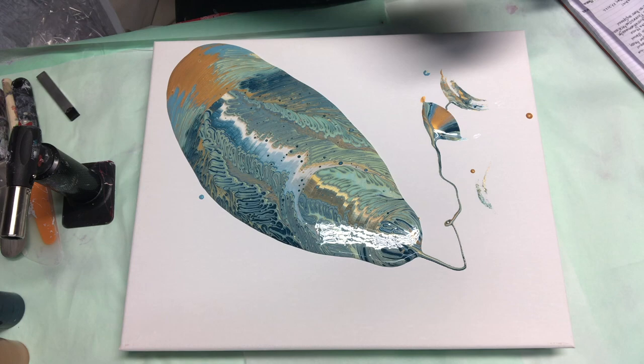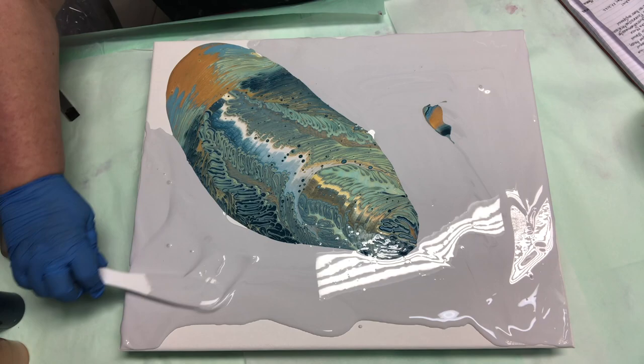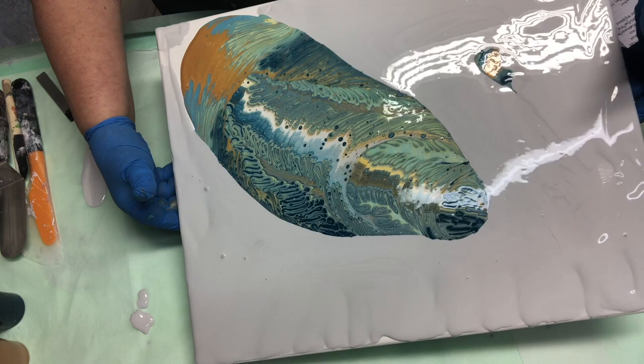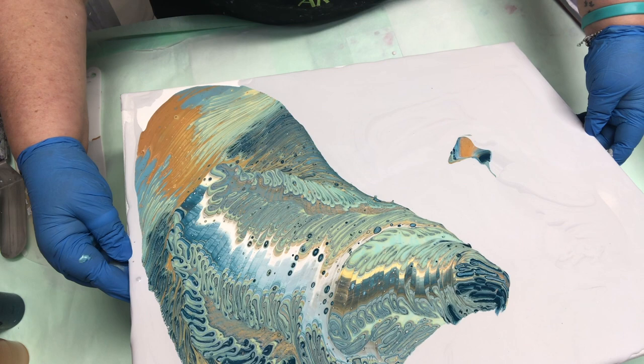Now we're going to put some flow extender on. Alright, let me get to tilting because we don't have much time — only about three minutes left. I'm going to have to find a way to shorten my video, and one way is to tilt quickly.